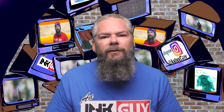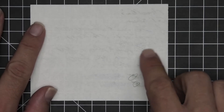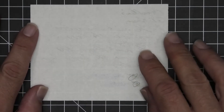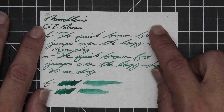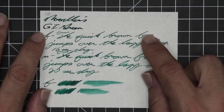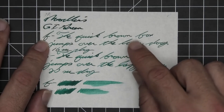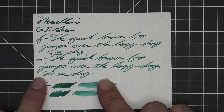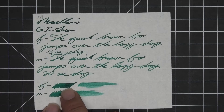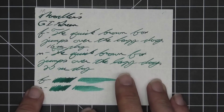Now let's take a look at the second writing sample: 52 GSM Tomoe River. We do have spots where we see it coming through in the scrubby, but that's not really too much — otherwise we have no bleeding and no significant ghosting. The 1.1 has no feather, spread, halo, sheen, or shade. The extra fine is a bit lighter than the stub with no feather, spread, halo, or sheen, and no shade — 16 seconds to dry. Medium is about the same tone as the extra fine with no feather, spread, halo, or sheen, and no shade — 20 seconds to dry. The scrubby for both shows no color variation, and the smear test says don't smear on Tomoe River, not if you want to recover that information.